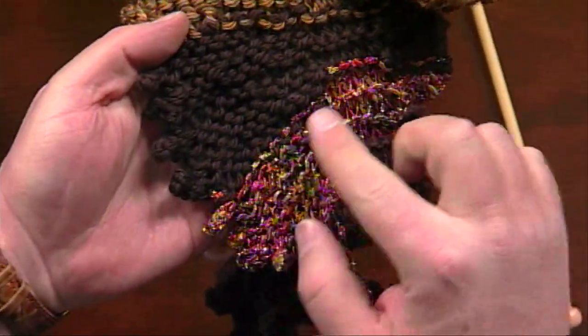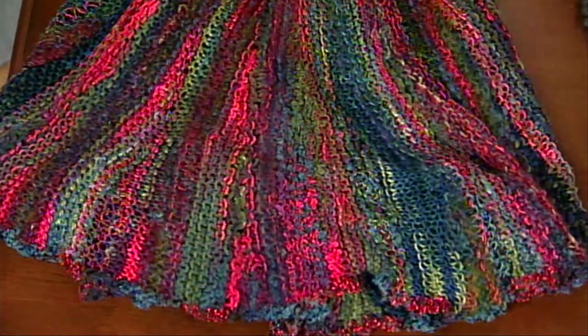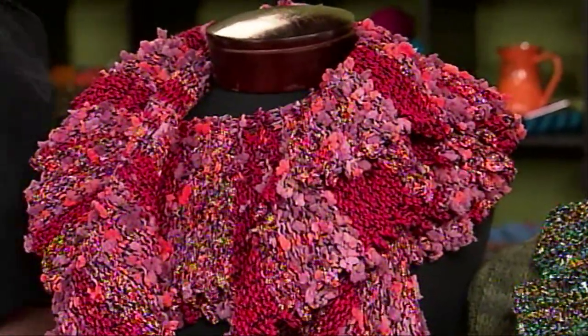They're very, very subtle, and if you really wanted to pick them out, you could. What you're going to see in a lot of the samples is that we've used novelty or textured yarns so that no one's going to be up that close to see any of it. So it just depends on the kind of yarn that you're using for the most part.